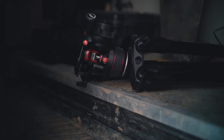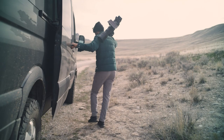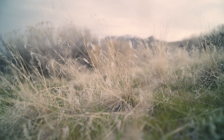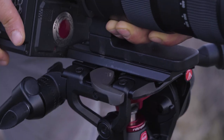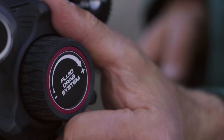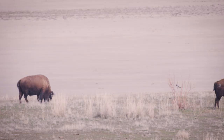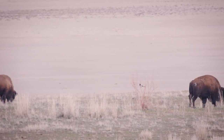I'm Renan Osterich, an adventure and expedition filmmaker. We're here at Antelope Island filming some test shots of bison with the new Nitrotec 608, and we're really pushing the limits on it with a really big red camera and 600 millimeter lens.